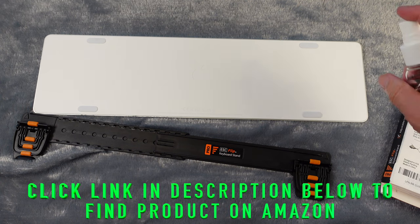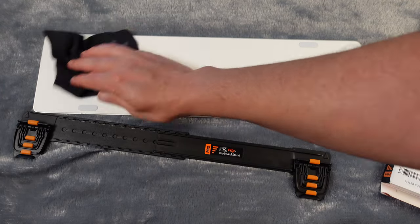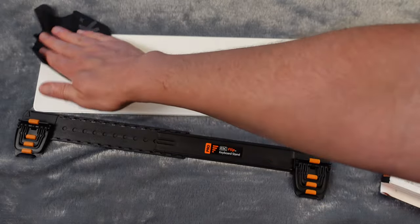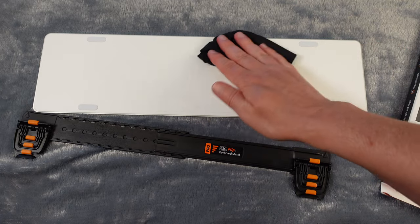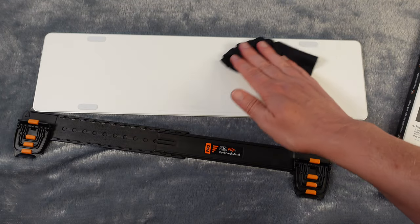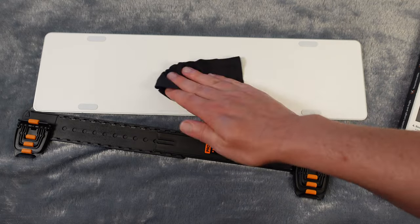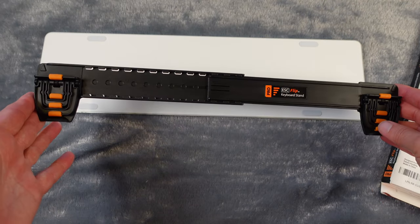First I'm going to spray this with alcohol mist and clean it off with a glass cleaning cloth to make sure it's nice and clean, so the keyboard stand sticks well with no dust getting in the way. It is a gel sticky — not a harsh adhesive — it's a gel pad that will stick to the keyboard so it can be removed and repositioned. You can even rinse it off if it starts to lose its stickiness and it will regain its stickiness. So if you mess up, you're not stuck — you can redo it without any issue.